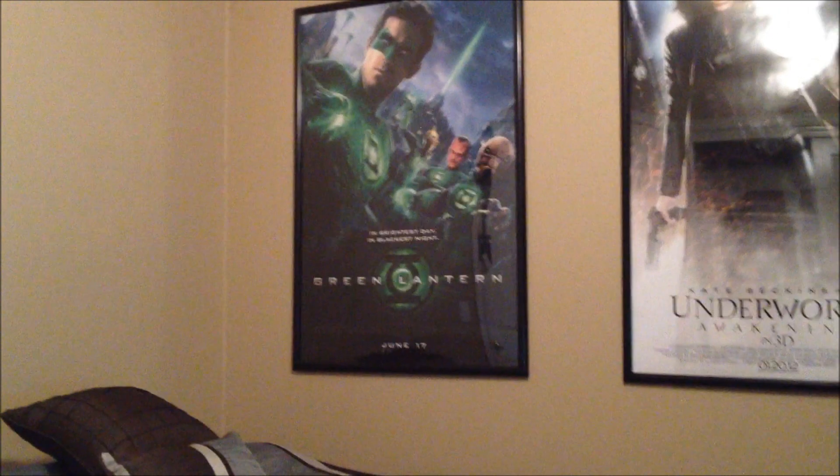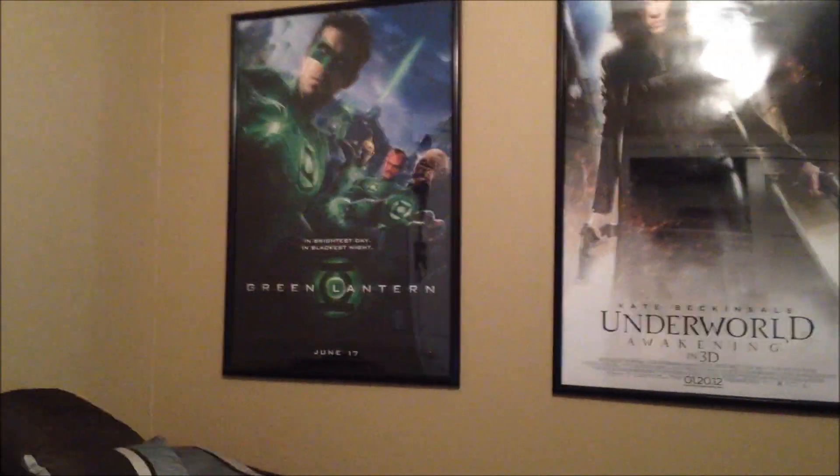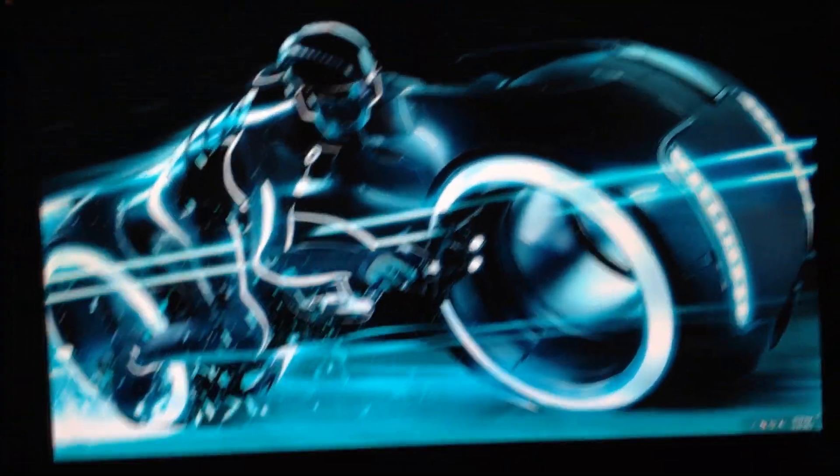This is my bed like normal — you guys have seen that before. Those are my two posters I just put up: Underworld and Green Lantern. I'll be putting up a couple more; I have a lot of posters over there in that corner, quite a bit actually.